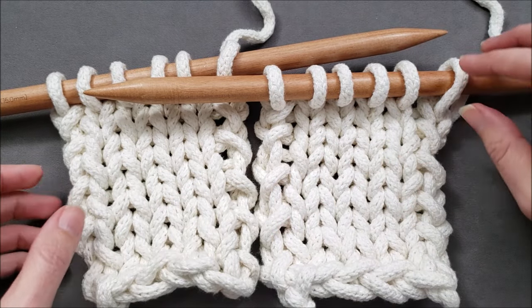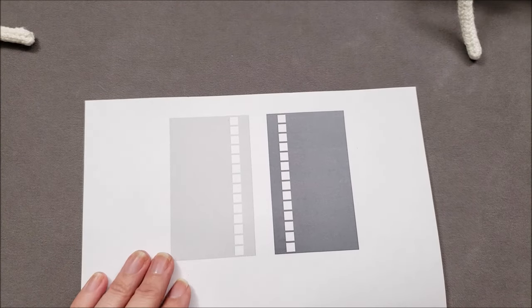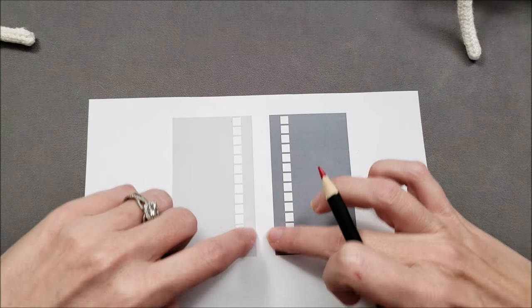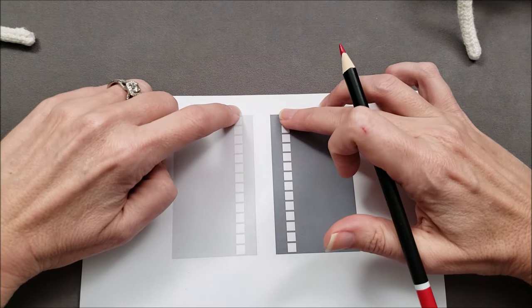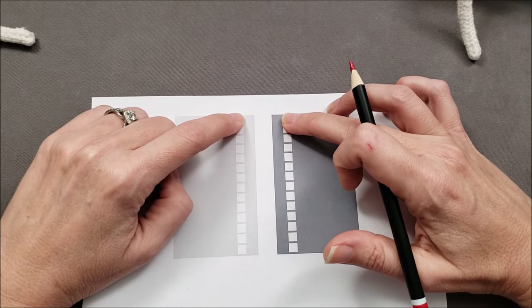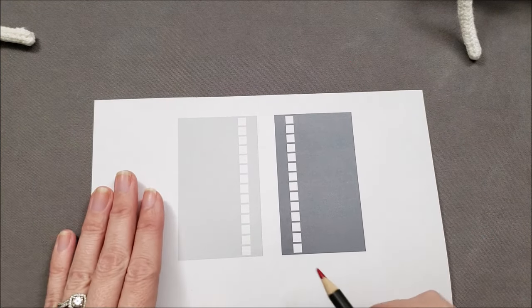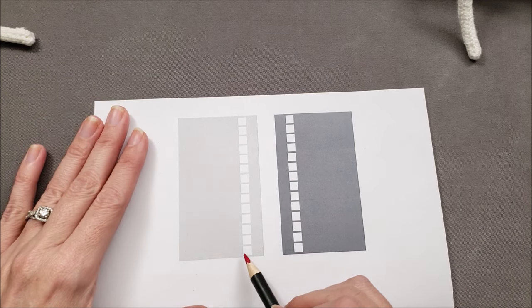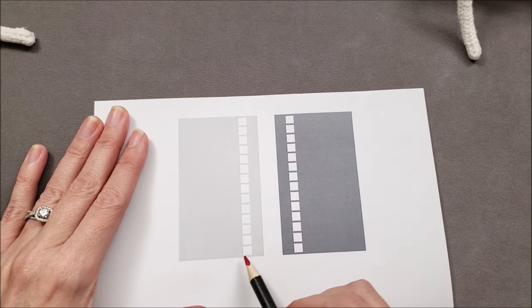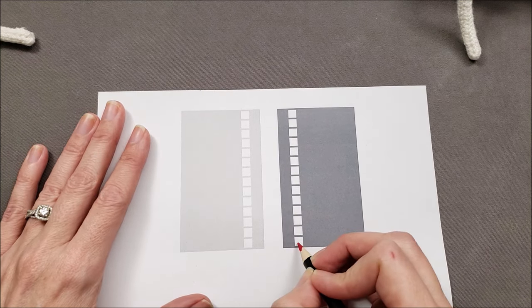Now let's determine the path we'll follow as we're stitching. I have a graphic representation here of our fabrics. We have the edge stitches here at the center, those columns of spaces where we're actually going to be inserting our needle, and then the rest of the fabric here out to the side. It doesn't matter whether you begin seaming from left to right or right to left — the overall process is going to be the same. I'm going to just start from right to left.